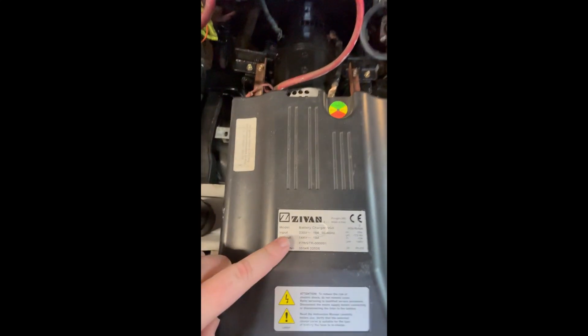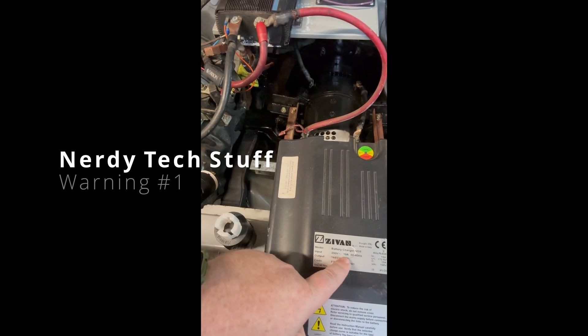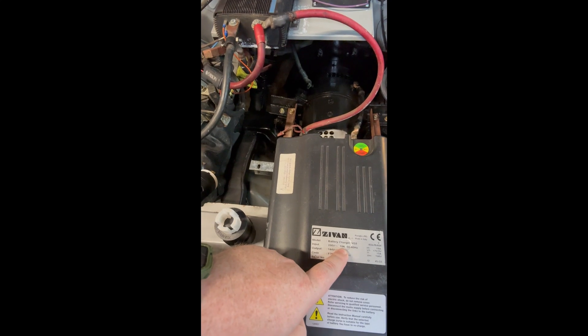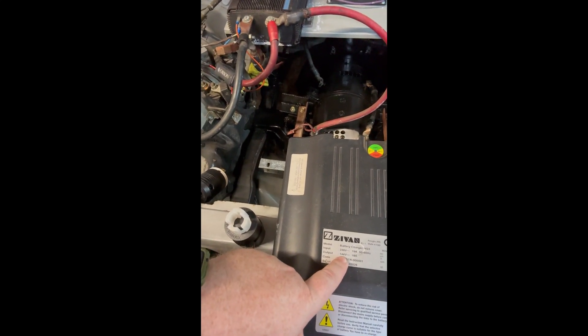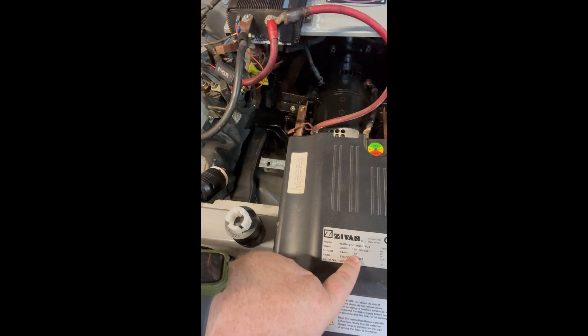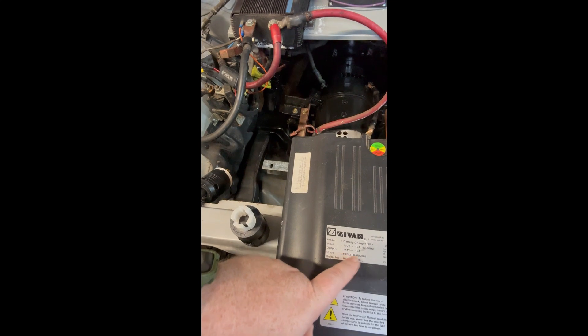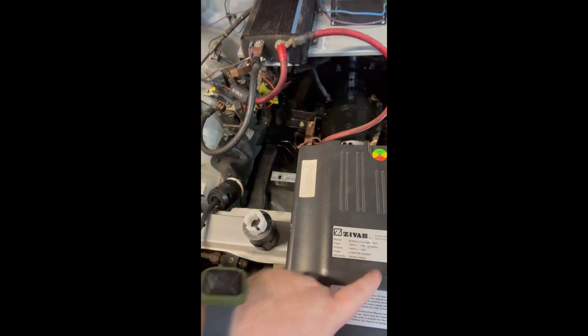I had to replace all the wire with heavier gauge wire so that it would cover the specifications listed here. It takes 230 volts in, plus or minus. It draws 19 amps — that's the important part because we had 20 amp rated wire before. It outputs 144 volts and 18 amps, so it's going to convert my house power to my battery pack power up to 18 amps and slowly charge the pack.